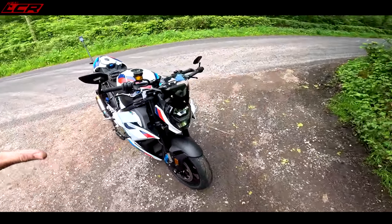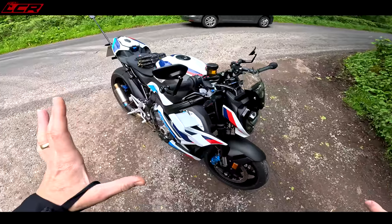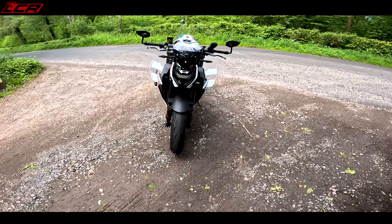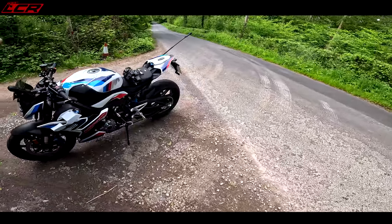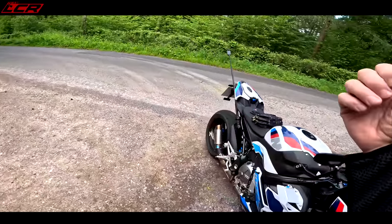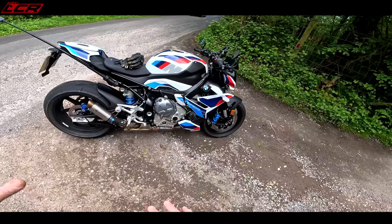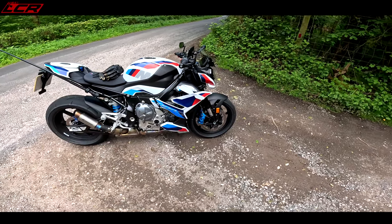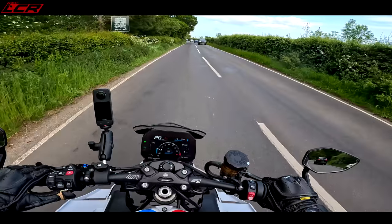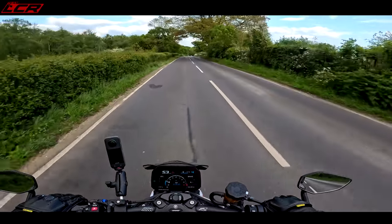This bike is completely stock as they come apart from this fly screen, which is a little extra add-on. The M levers come as part of the bike, and of course the bike has the wings. BMW say they can get away with putting that 207 horsepower engine in a naked machine because the wings keep it under control at high speed. It's also got the forged wheels standard on the M version. This isn't the competition — you may have seen the black one with all the carbon fibre — that's the bike with the competition pack. This bike is just a tad over £20,000.